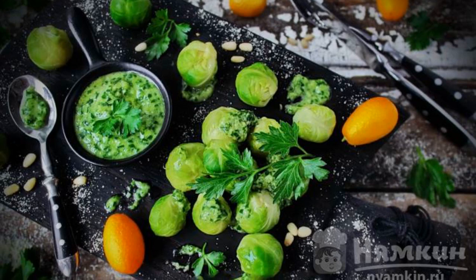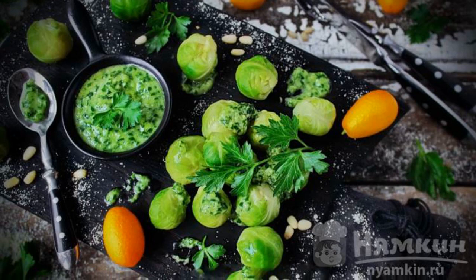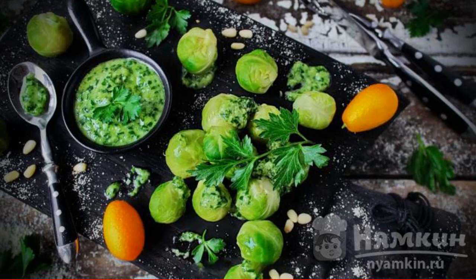The side dish of Brussels sprouts is ready. Serve with the sauce and enjoy your meal.